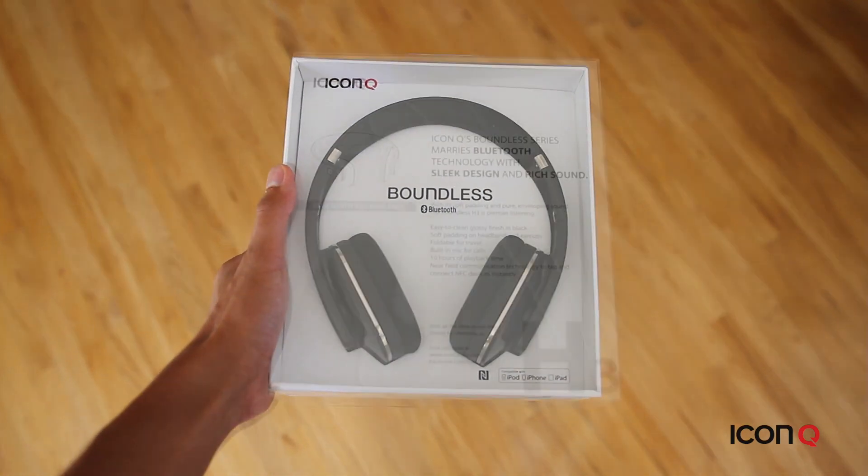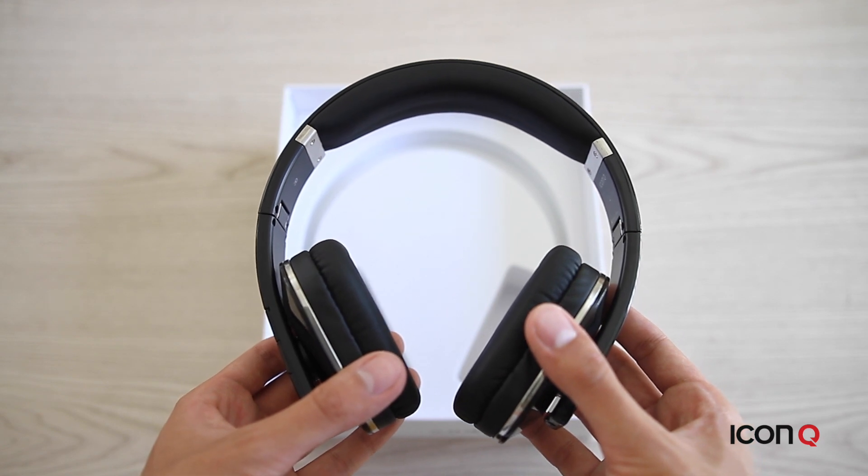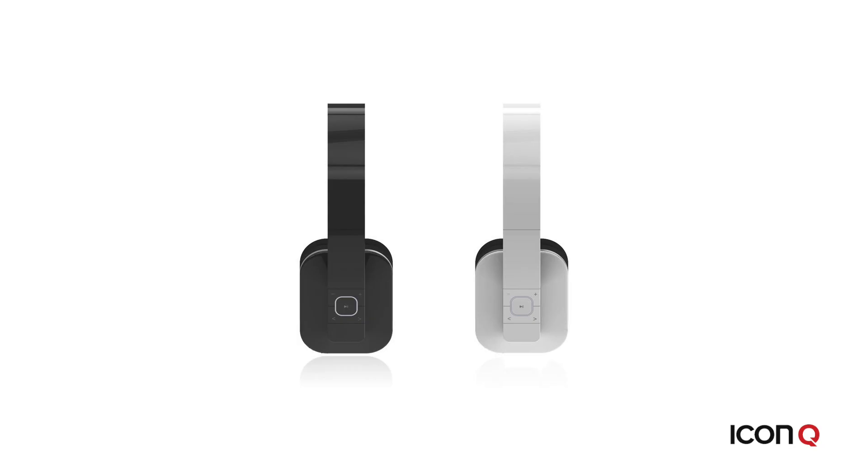The Boundless H3 comes in this box. Here's the Boundless H3 in black. It comes in two different colors, black and white, both with a glossy finish.